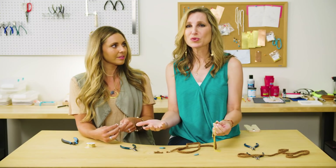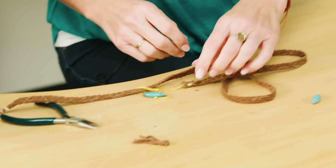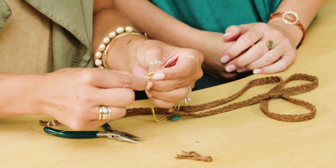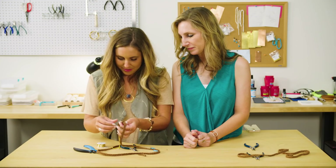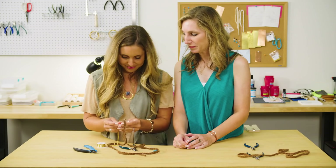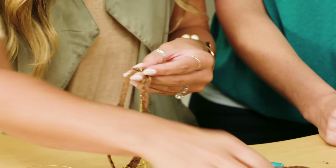Now we need to do the same thing on the other side. Wrapping it around the binding, just gonna wrap it in there, make it even, gonna hide it. Awesome.